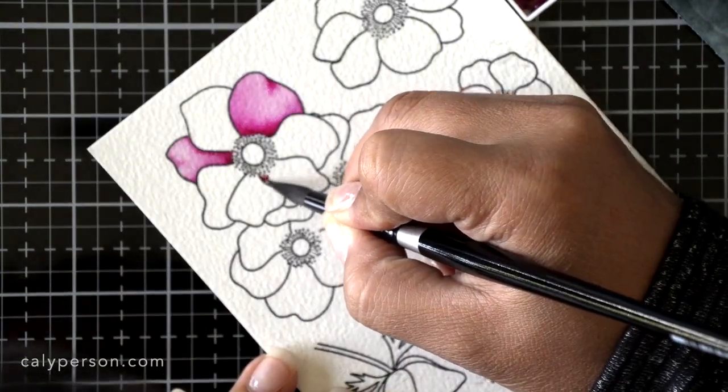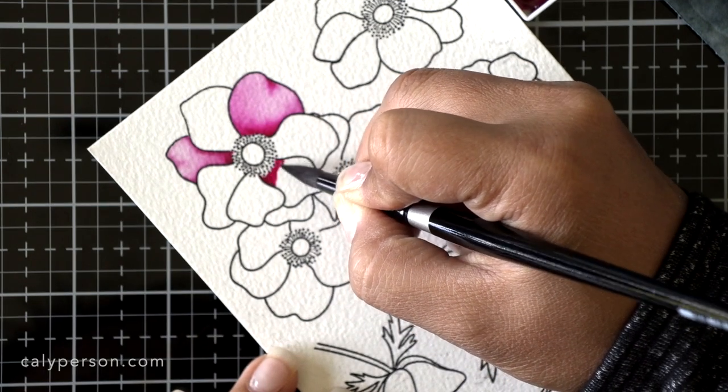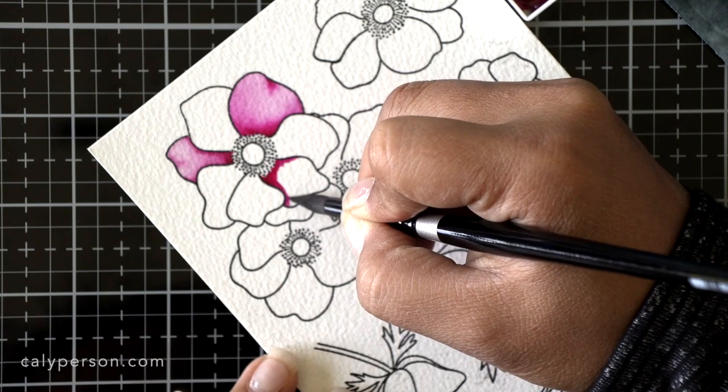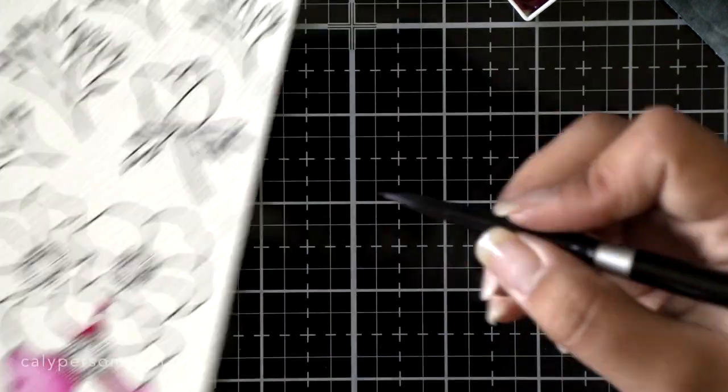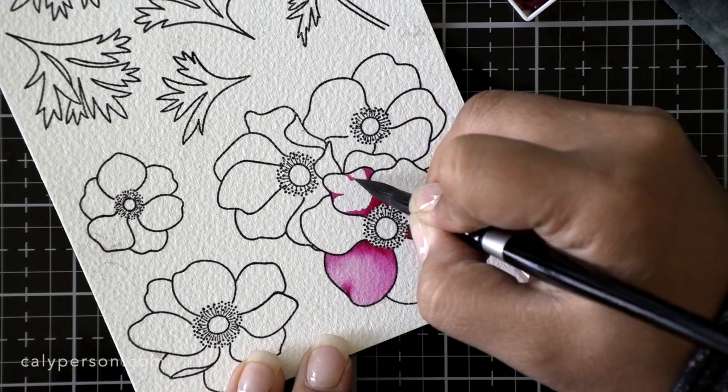I'm applying paint now without doing a water wash first, putting it where I think the darkest part of the petal is going to be. Every time I clean my brush, I'm also wiping the excess water off on my chamois to my right. This allows for more controlled blending on each petal.